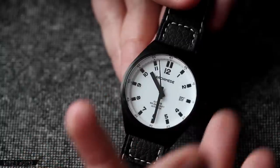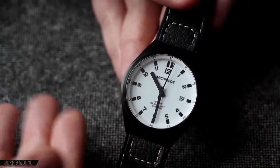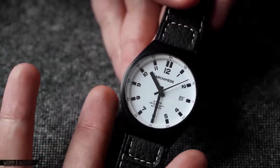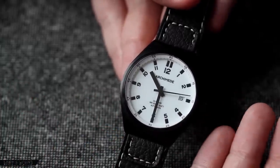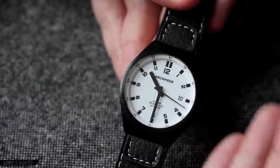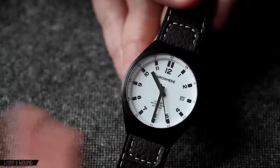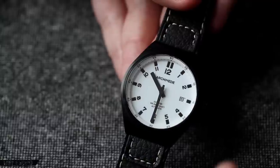Looking at the dial, you have a main index consisting of large black squares and black numerals that follow the squares around, matching the angle. It has almost a German-looking design to it — nothing fancy. At three o'clock you have a date window, always a black number on a white date regardless of dial color. Below 12 is 'Archimede,' and above six you have a few lines of text: 'Outdoor,' 'Water Resistant 200 meters / 666 feet,' and 'Automatic.'